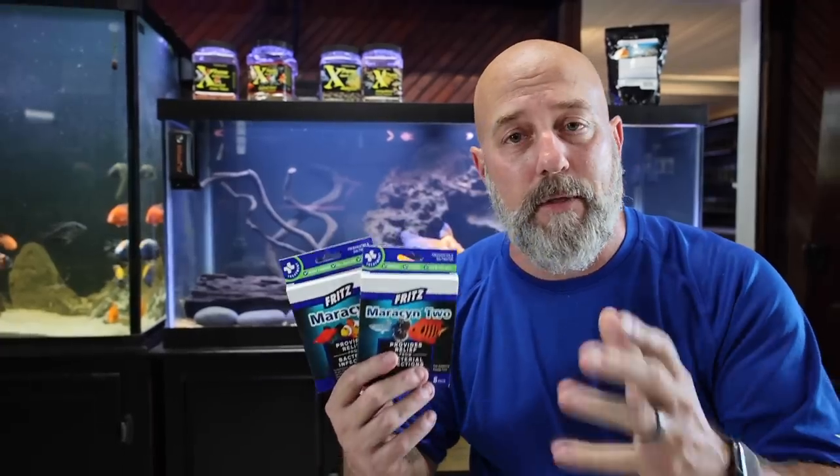I don't need to know the science behind this product. Every time I've used it, it's worked for me. Maracyn and Maracyn 2 are some of those products that it's good to have on hand just in case — it's better to have these and not need them than to need them and not have them. If you're looking for a place to get these, I'll put a link right below the video. You can click on those and order them from us. Give us a subscribe — we're trying real hard to give you the best information. I hope that's helped you out. Thank you so much for watching!